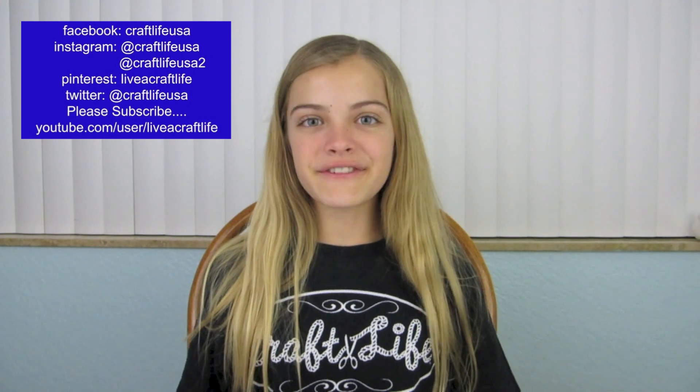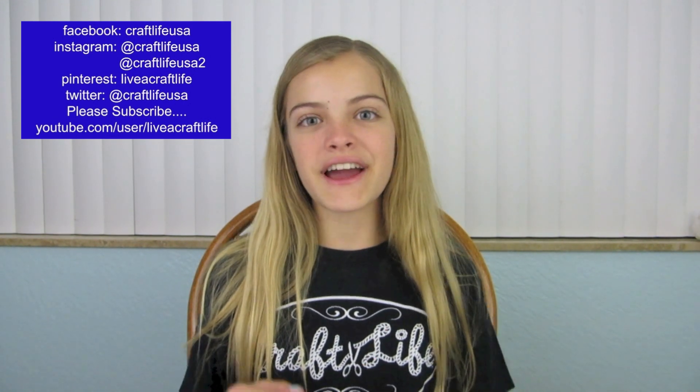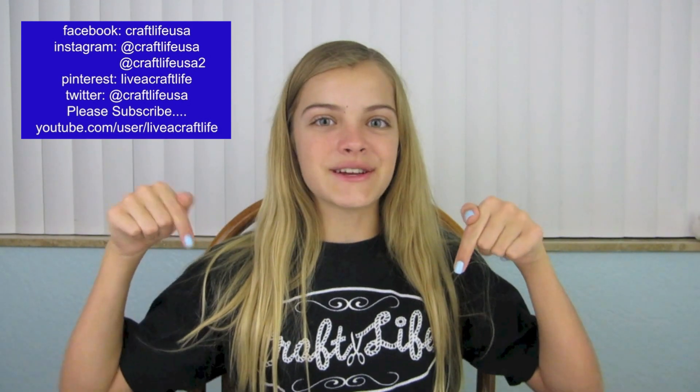You can make this one with the heart table scatter for gifts for Valentine's Day, or you can even use them as Valentine's Day room decor. I hope you enjoyed this video and if you liked it, please give it a big thumbs up. And if you make some, I'd love to see them — my Instagram is craftlifeusa so please tag me in a photo. Please don't forget to like us on Facebook, pin it on Pinterest, and subscribe right here on YouTube. I hope you are living a craft life just like me. Thanks so much for watching. Bye!